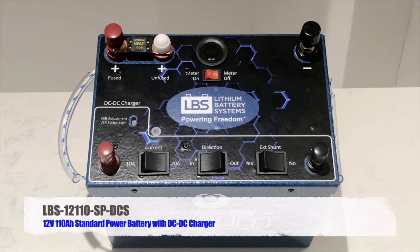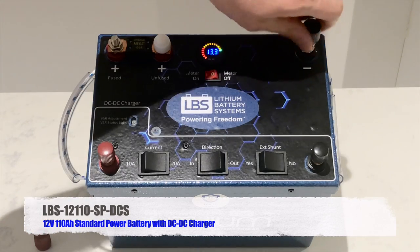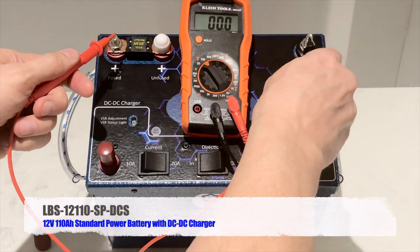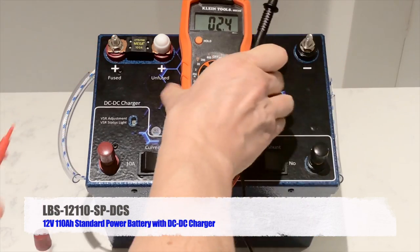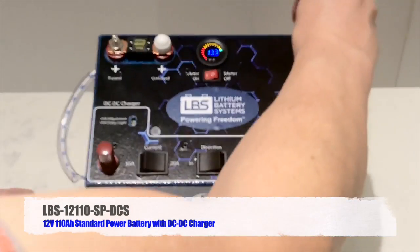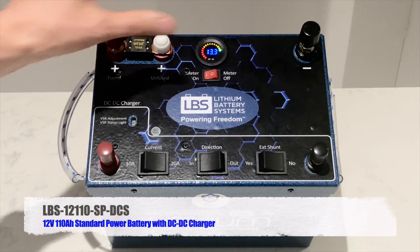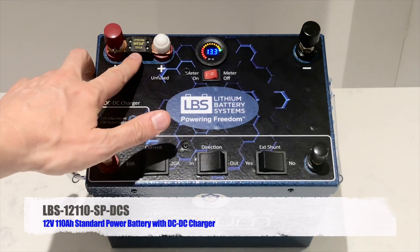Let's cross-check and make sure the voltmeter is measuring correctly. Using a multimeter, I'm going to remove the terminal caps and place the probes on — I'm measuring 13.3 to 13.2 volts, which agrees with the display. That confirms the voltmeter is working correctly. Note that if a load is connected the reading may drop by about half a volt, which is normal — open circuit voltage is always higher than under-load voltage.